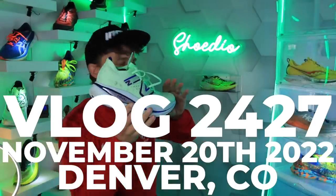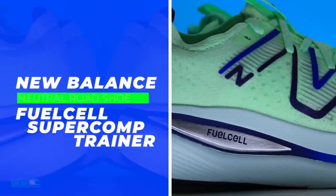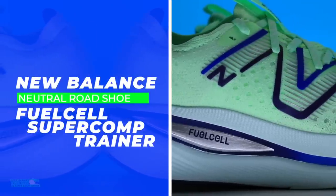We need to invent a new word in the studio today. Maximalist plusp — I'm thinking like Titanic. That's what you're looking at here. This is the Titanic, everybody.